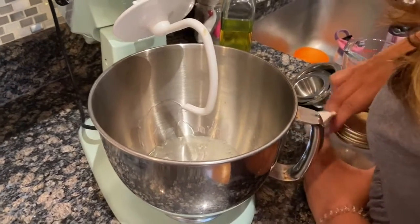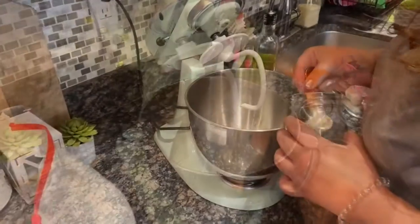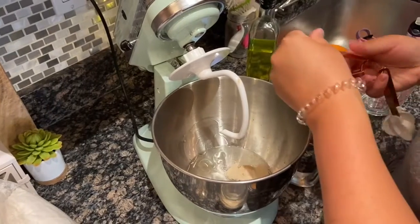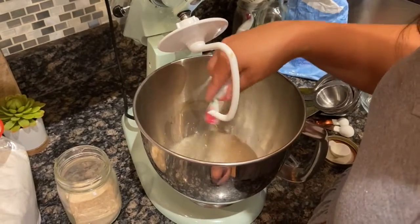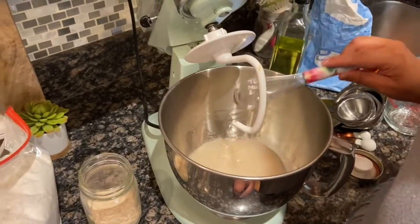The first step is the water and yeast — you have to let that sit for about five minutes to let them combine. You definitely want lukewarm water, and then also add in sugar. You'll see the recipe on the screen. It's sugar, water, and about one packet of yeast.